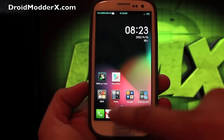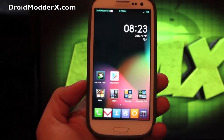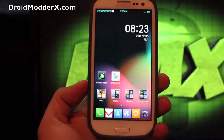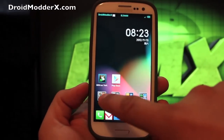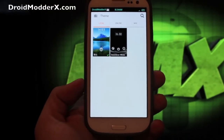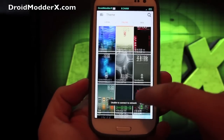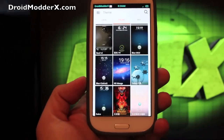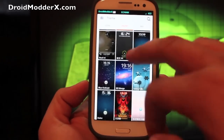We'll go into the theming options — that's another big part of MIUI, is that you really can just theme the crap out of this. There are so many themes and they're stored online, so you have endless options for theming. There are hundreds of themes to choose from, ranging from really iOS-y themes to really Android-y themes.